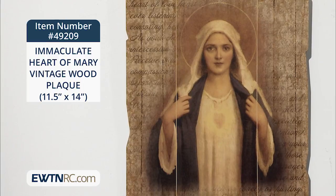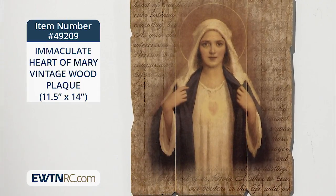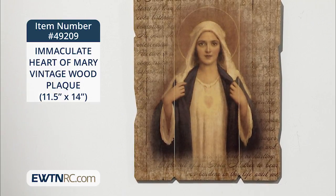On the background are words written in script, such as: O Most Blessed Mother, Help all of us, Holy Mother, Heart of love, ever listening, consoling.